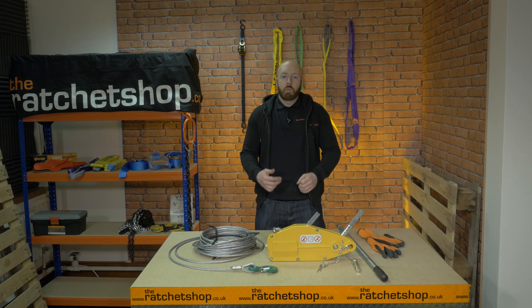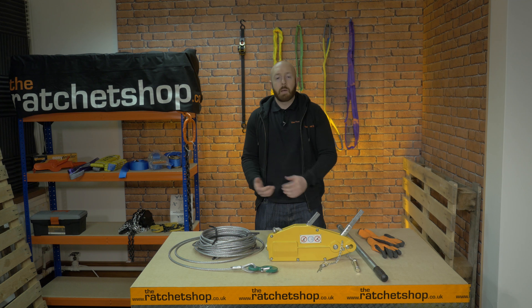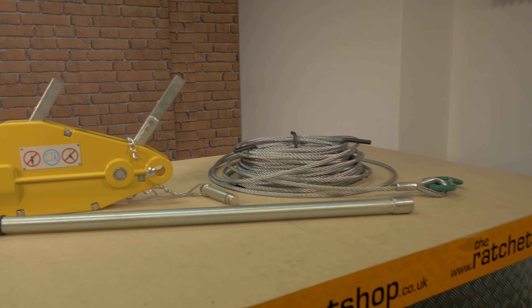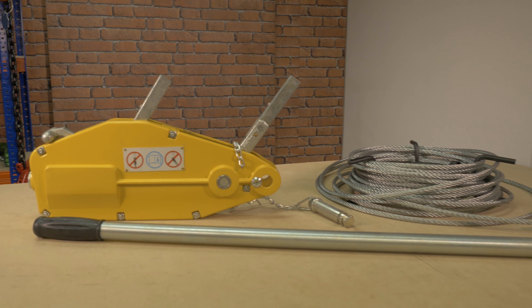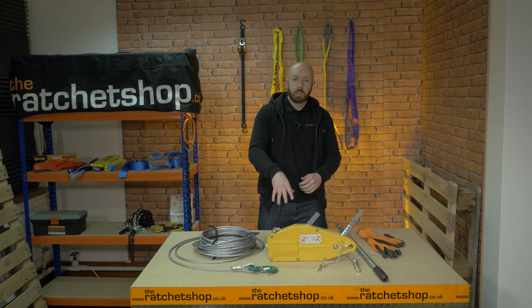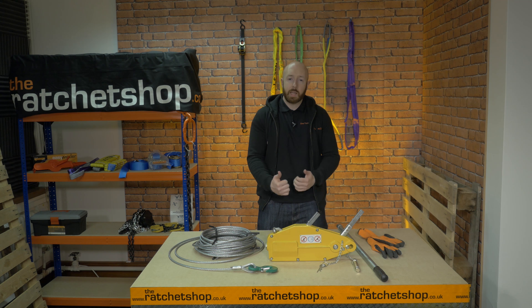A wire rope puller is designed for a number of different pulling and lifting applications and can be used at any working angle. These wire rope pullers come supplied with a length of wire rope. They have a braking strength of four times the maximum load weight and feature built-in safety devices to make sure the operation is as safe as possible.